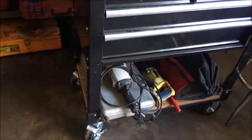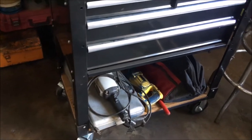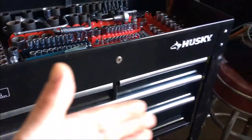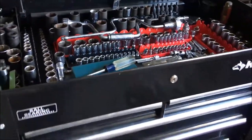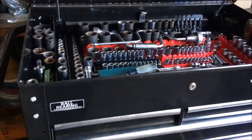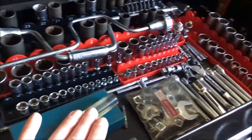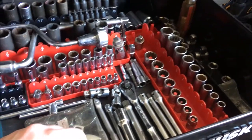We picked this Husky one up at Home Depot a while ago and it didn't have any base for it, so we had to weld up some angle iron and mount the wheels on it — I guess the base went missing during shipment or something at the store. We only paid $75 for this and we really like it.